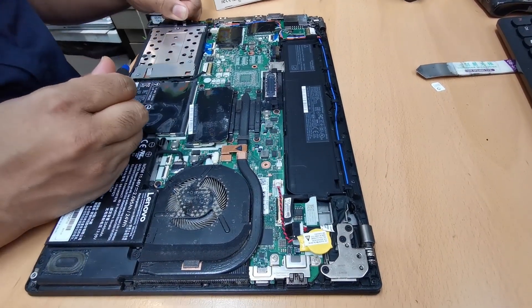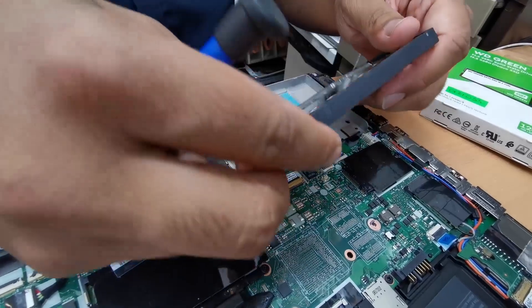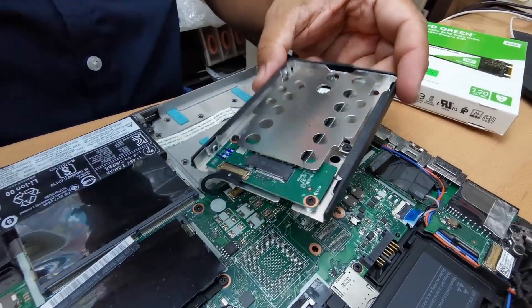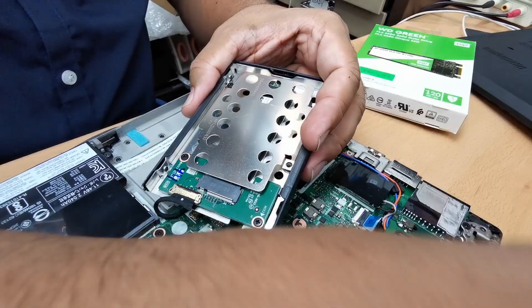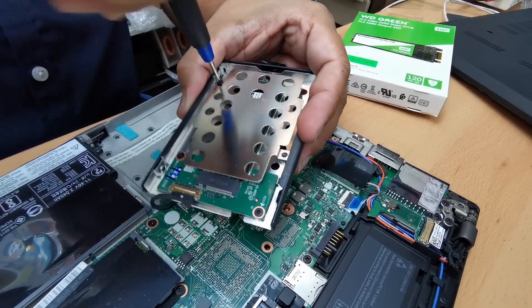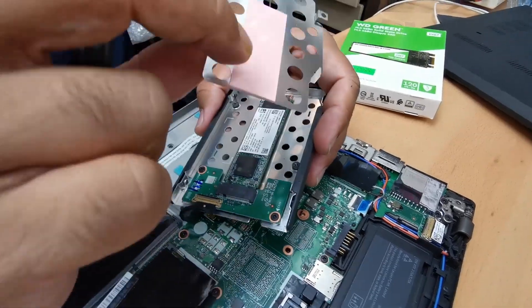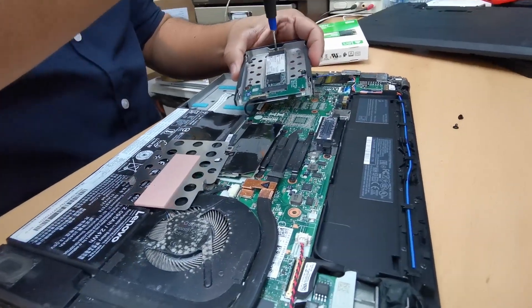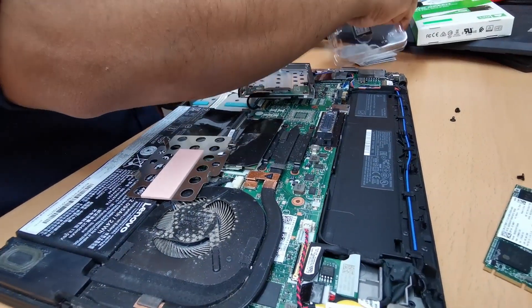Let's lift it up like this. This is secured with a display connector. I'm going to hold it in my hand and open it up. This is kind of thermal paste to keep it cool.